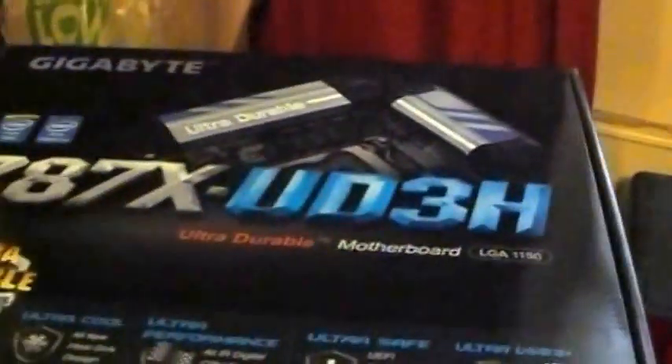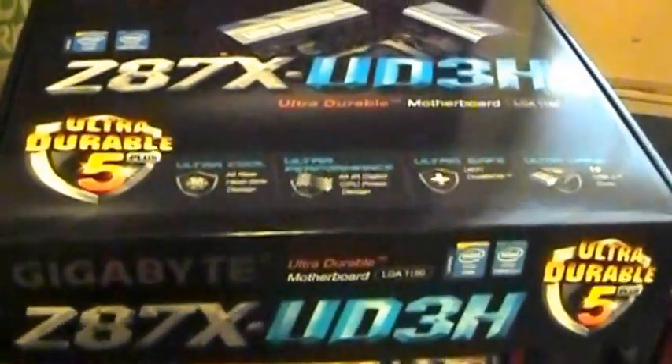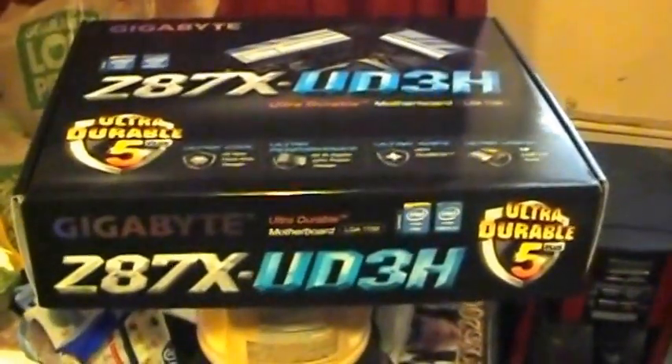So I got new components. We've got an Intel Core i5-4570 LGA 1150 processor — I wanted a better one but this is what I can afford, about $219. For the motherboard, we got the Gigabyte Z87X-UD3H Ultra Durable 5 motherboard — a kick-ass little board at $150. I also picked up eight gigs of DDR3 1333 RAM and some new fans.